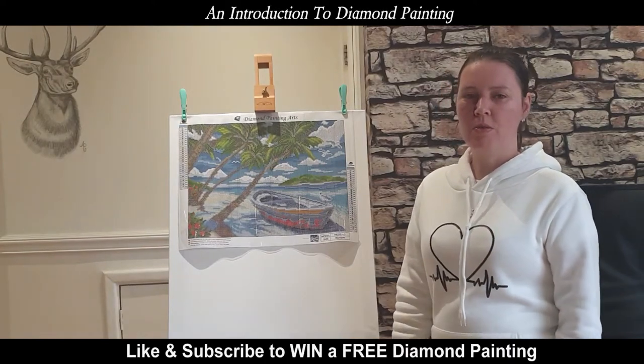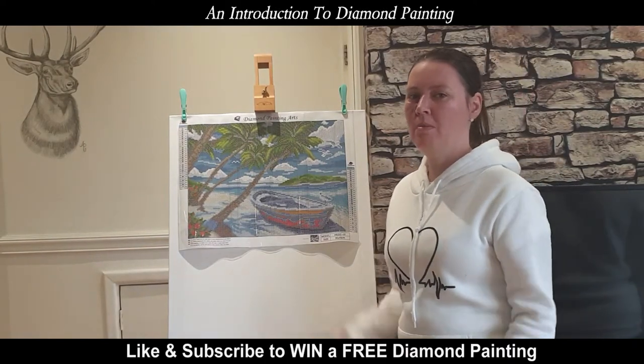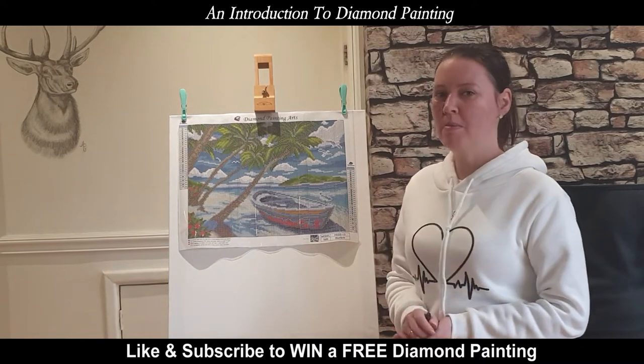Hi guys, welcome to our YouTube channel. My name is Crystal. I just want to share with you some diamond painting.